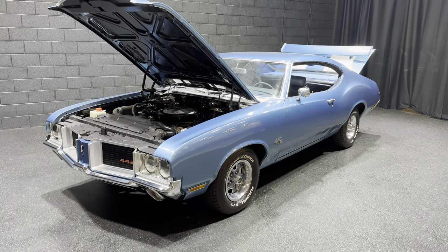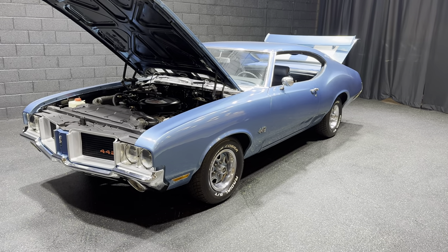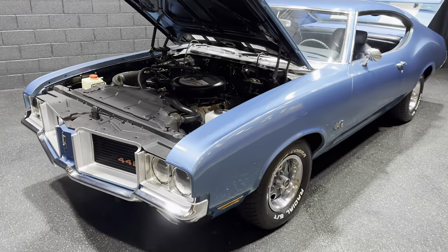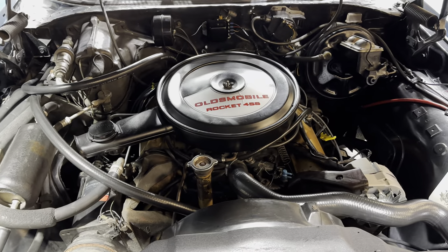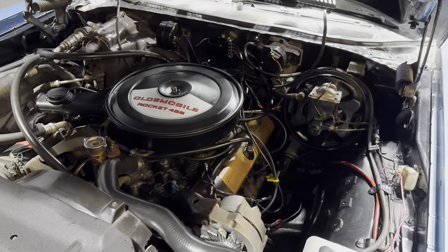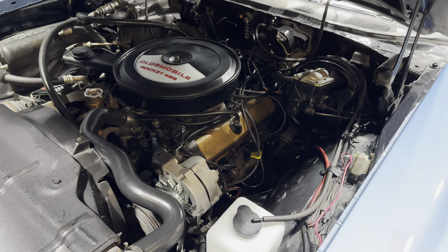Going over the body and paint, nice slick paint all around, and I'll continue to talk about that as we progress here. This has a Rocket 350 V8 motor — the sticker on there for the Rocket 455 is just for the look, again based off the 442, but this is a 350 V8 5.7 liter.